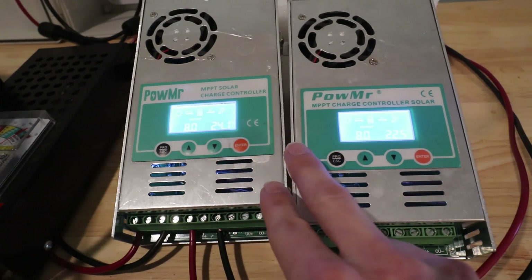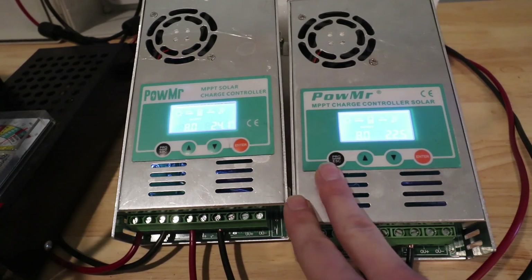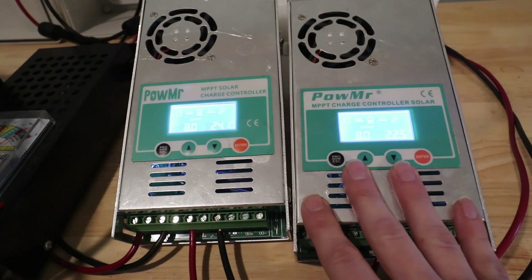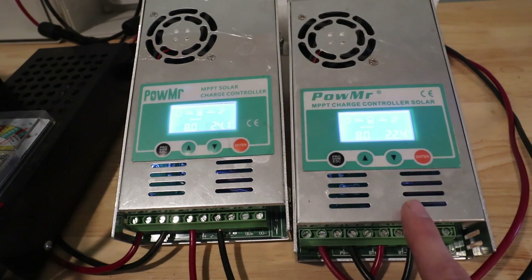One thing I've noticed is that these charge controllers aren't terribly accurate. The batch I got earlier in the year seemed a little optimistic. I have one I bought just last month — connect a single 400 watt panel to it and it shows 460 watts. That's really optimistic, not realistic.